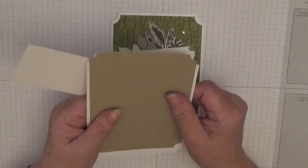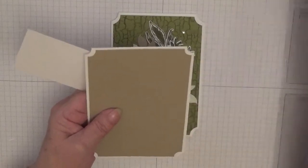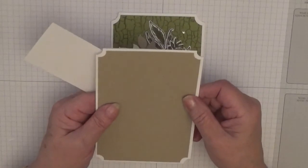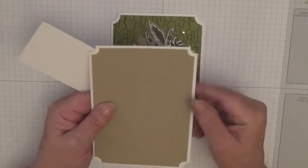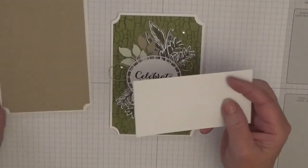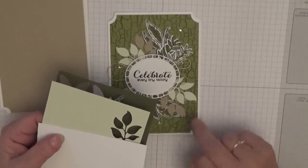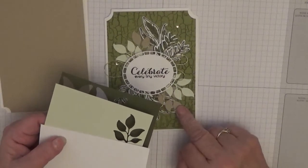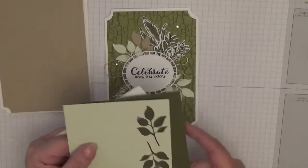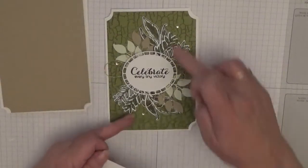You'll need a white piece for inside at five and five-eighths by three and seven-eighths. As you can see, I've already chopped my corners off using a half-inch punch — there is a card where I show how I did that so I won't go through it again. You'll also need a scrap of white, some soft sea foam for these leaves, and crumb cake — though on this one I'm going to use mossy meadow instead. You also need some scrap white for the other leaves.